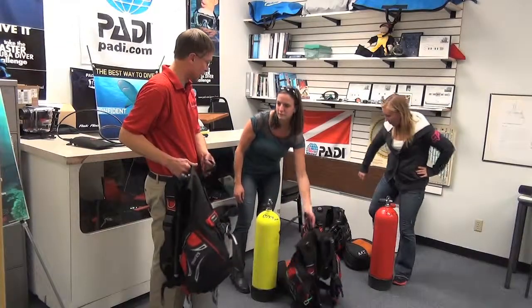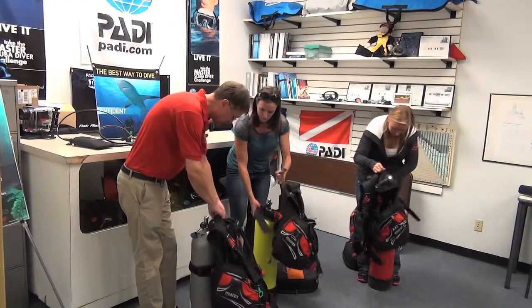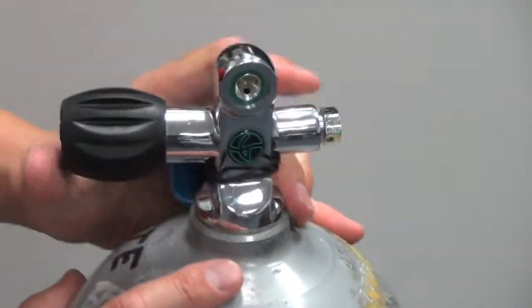Next we're going to connect our BCD and put the strap over like this. If we were in the BCD we would want the valve opening kind of pointed at our head.